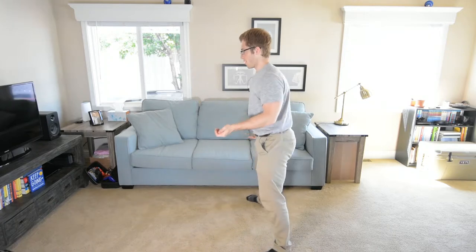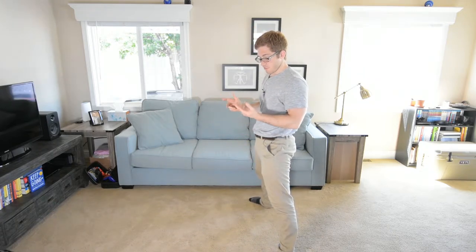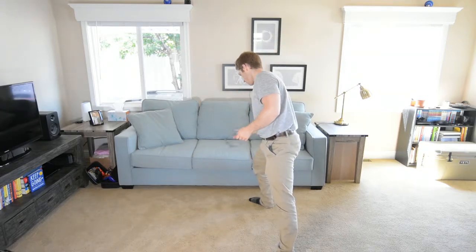All right, everyone, next up in our handstand prep progression — we've been doing some straddle variations with our feet pretty wide apart. Now we're going to try to just jump up a little bit and get our feet off the ground and get some balance going.